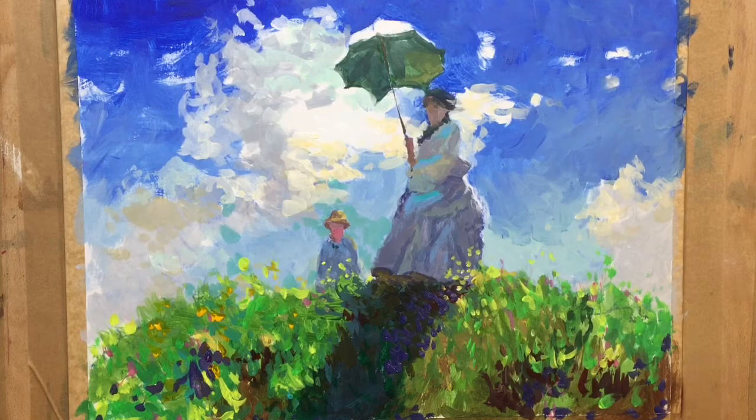Now some reds, a bit darker. So the reds — I don't want them to be too light, but I want them to show up — a bit of red in here, some reds in the grasses, again keeping it fairly random.